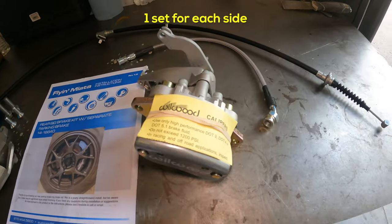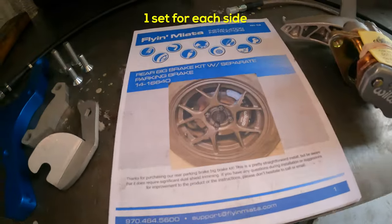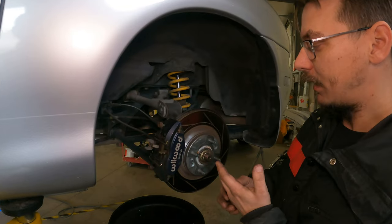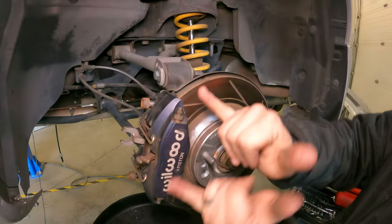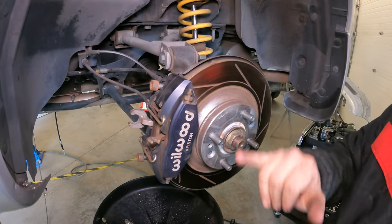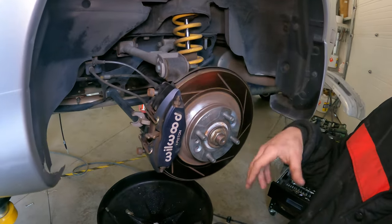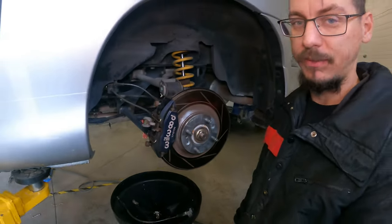I'm going to take this stuff off. It does come with everything that you should need, or they have part numbers telling you what else to buy with the kit. We're going to be trimming the dust shield because it moves the caliper down and puts the new one up here. Other than that, it's pretty straightforward. We're just going to show you how to do it because some people don't want to read a bunch of instructions.